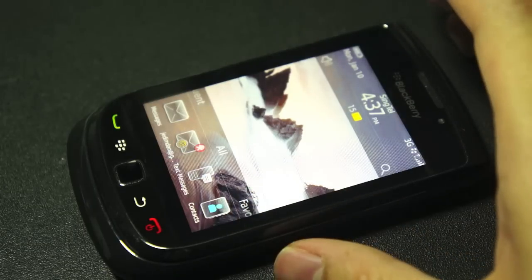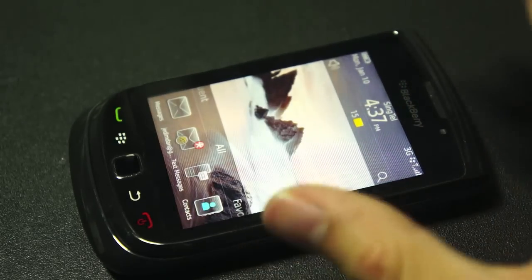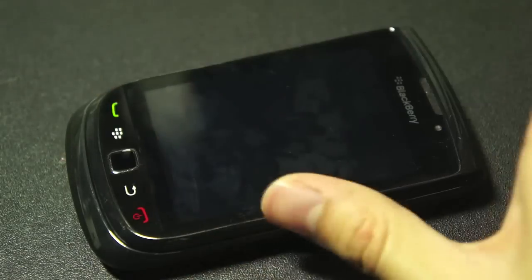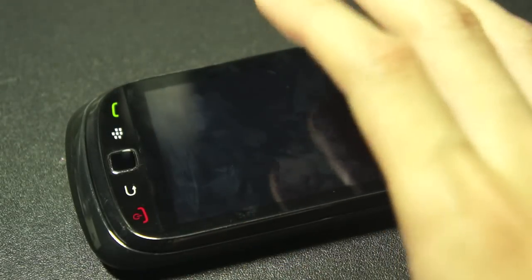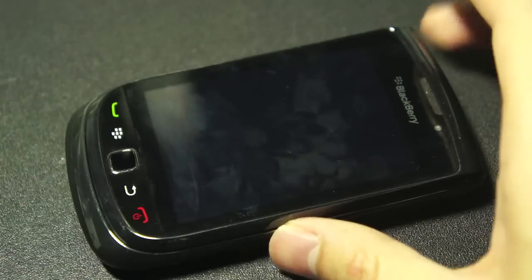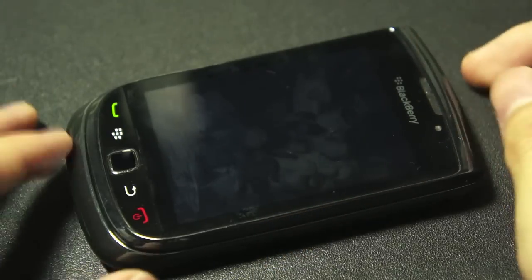If you're new to BlackBerry, just know this: you need to have a BlackBerry internet service. If not, this device is as good as nothing. All the services here rely heavily on the BlackBerry internet services. So that's the BlackBerry Torch.